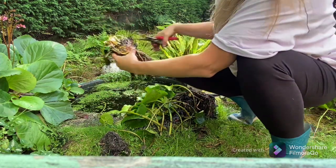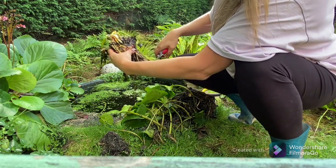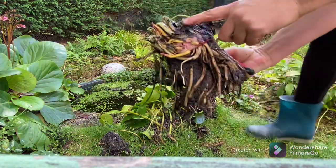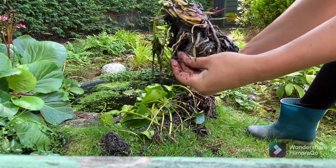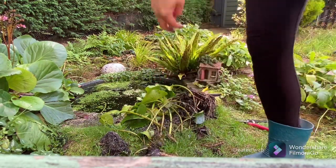Each new division should have some growing tips on the top and thin white feeding roots to stimulate new growth. When you replant it, spread the rhizomes into the soil on a slight angle, which makes it easier for them to spread.